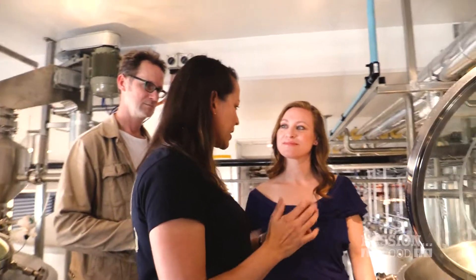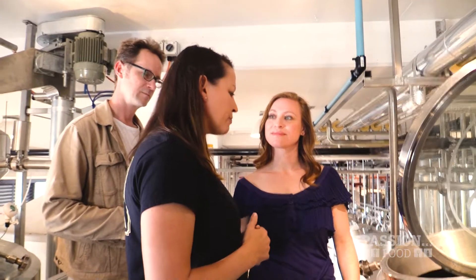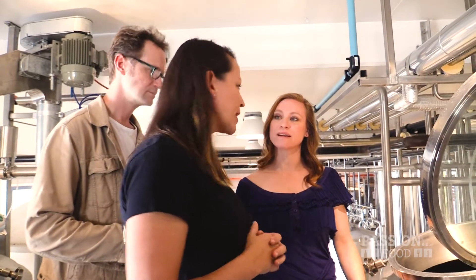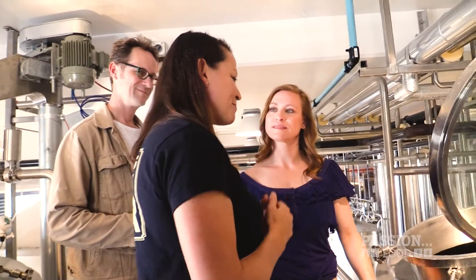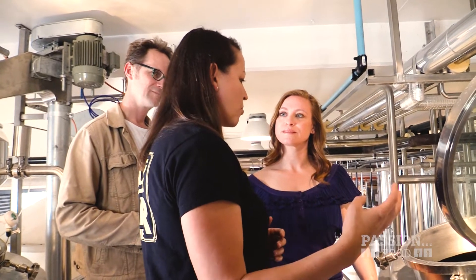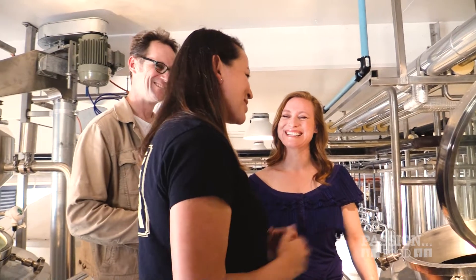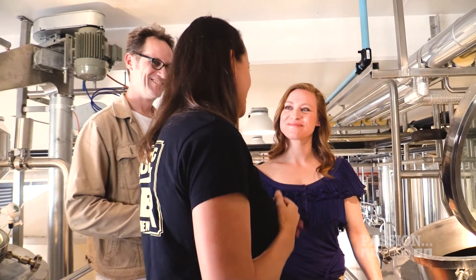The four key ingredients are grains — mostly malted barley — hops, yeast and water. This whole process takes around about five to six hours depending on the beer we're making. The whole process of making beer is generally around two weeks for an ale style beer, or around four weeks for a lager. This is where the blood, sweat and tears happens in that first five to six hours, and then we just let the yeast do its thing after that.